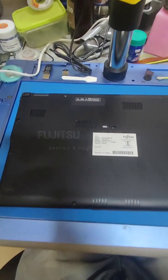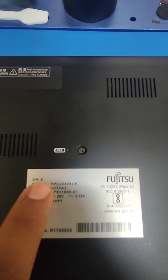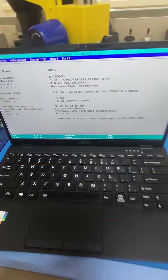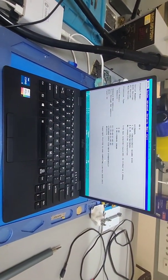Hi guys, welcome to System 76 Vlogs. Today I'll show you how to disassemble the Fujitsu UHX and how to upgrade your storage. What we have is a Fujitsu UHX i5 11th generation — this is the latest laptop available in India on Amazon.